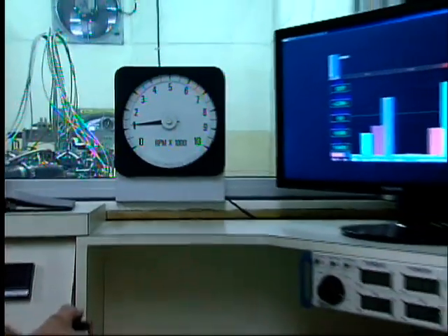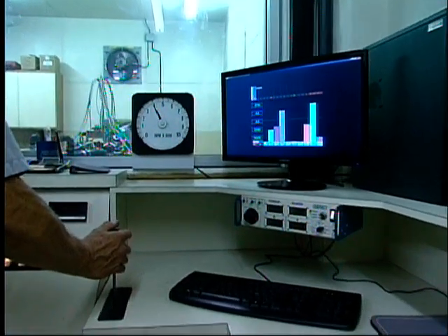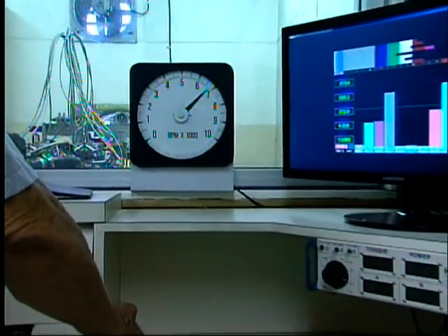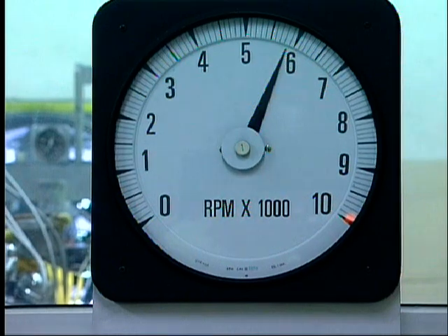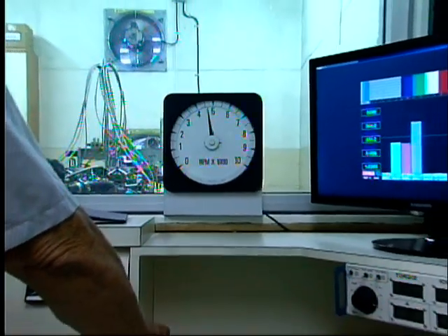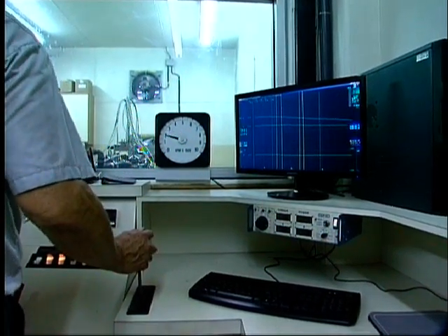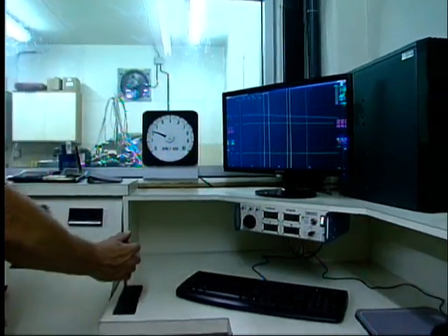We got Colin Montgomery here in the background helping Denny. We got Don Wilson. And of course we got Gus on the camera. We got up to 6,800 and she was missing a little bit, so now we've got to figure out what was going on there. But sounds good. Sounds strong.